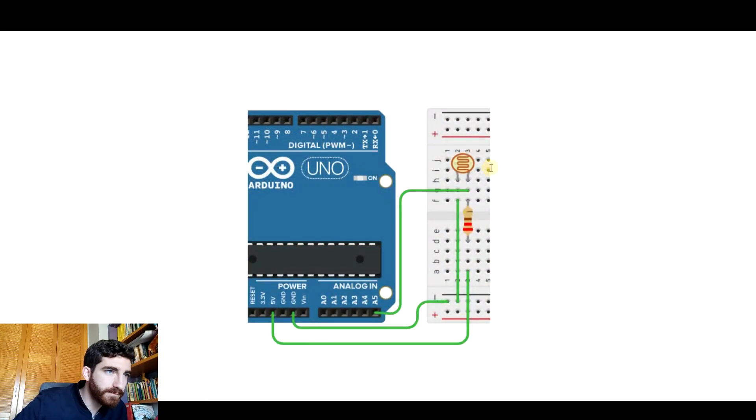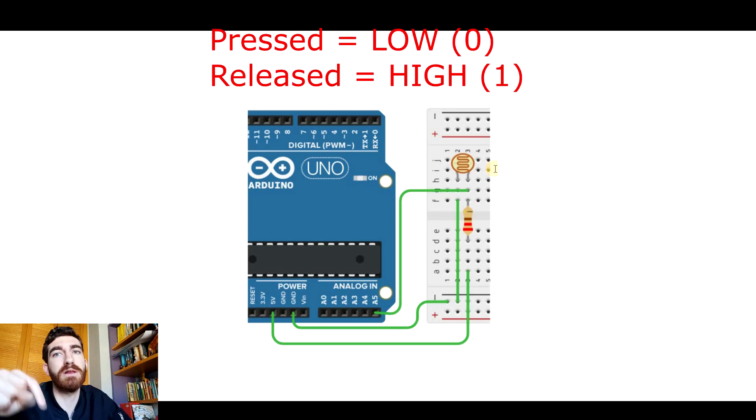We can also connect a push button the same way we did with the photoresistor, so that Arduino detects when it is pressed and when it is not pressed — that is very useful to code any program. Remember, with a photoresistor one leg went to the ground and from the other leg we had one wire to the analog pin and another wire via resistor to the 5 volts. For a push button, instead of going to the analog pin we go to a digital pin, and it will detect if it is high (1) or low (0). However, connected this way, when it is pressed it will be considered low, and when released it will be considered high.